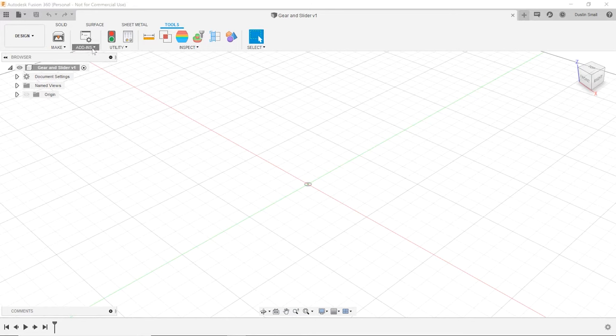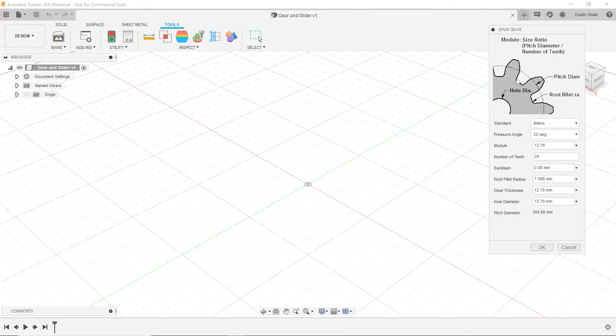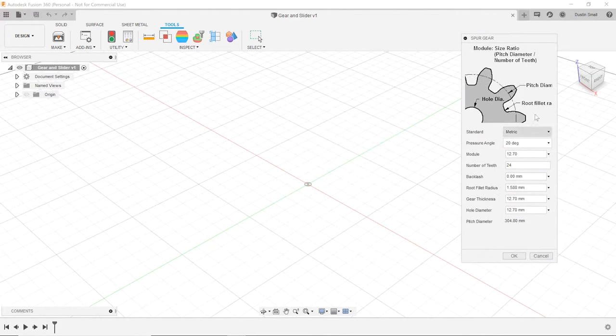I'll go to Tools > Add-Ins and we're just going to use the gear add-in to produce our spur gears. Check the link down below — I put out a video just a few days ago that shows how to draw spur gears from scratch. We need two spur gears, one large and one small. Let's use a 20-degree pressure angle, module of 3, 24 teeth, half-millimeter backlash, one-millimeter fillet thickness, say 10, and a 5-millimeter hole for the shaft.